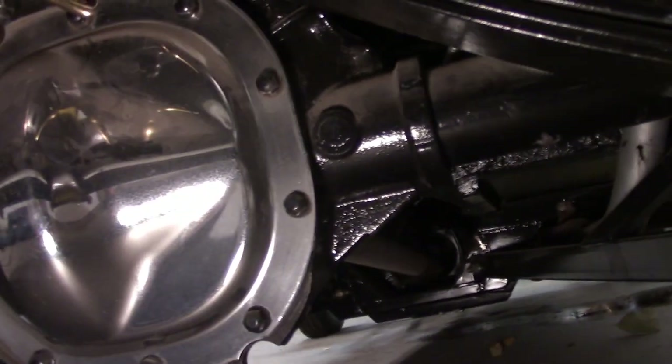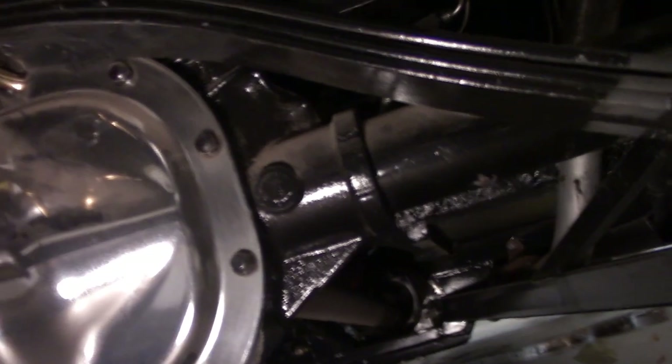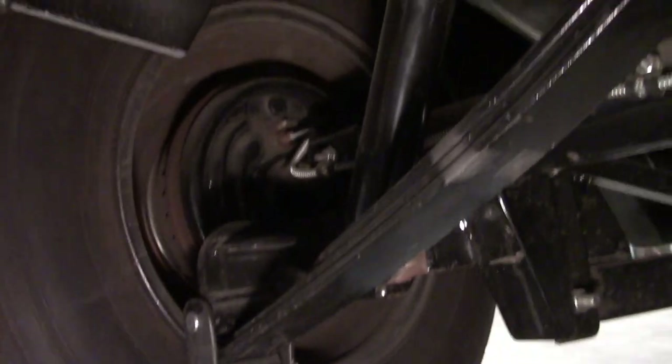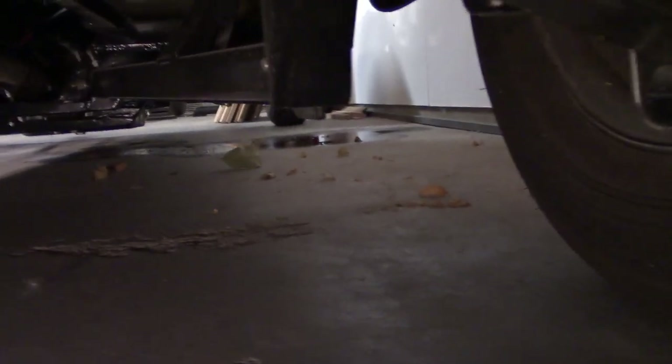It's a Ford 8.8 differential out of a Mustang, which is very readily available. You can also see a little bit of the rest of the suspension. I've got a little oil puddle over there — my transmission had a leak in it and I've got to fix that.